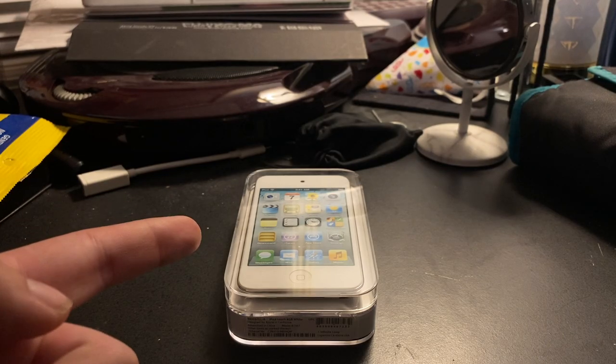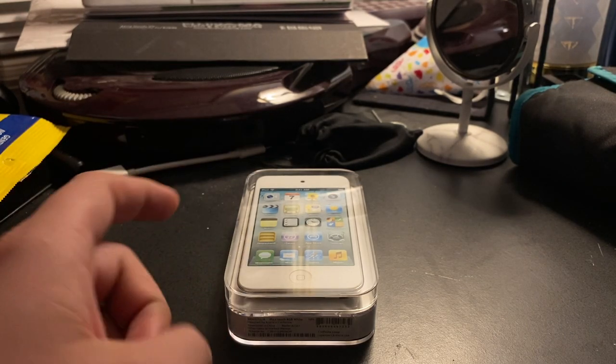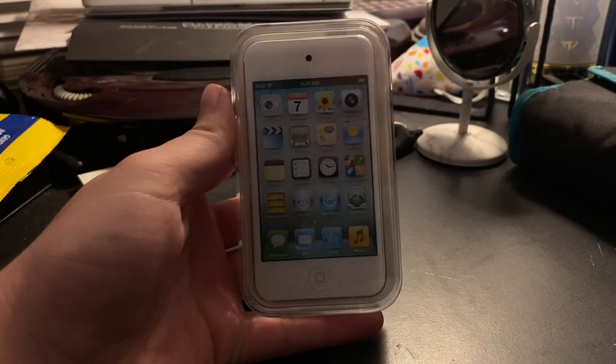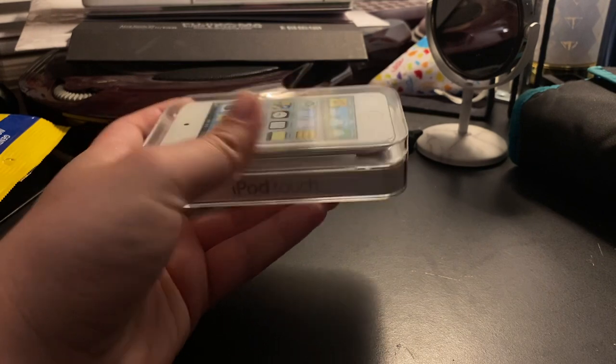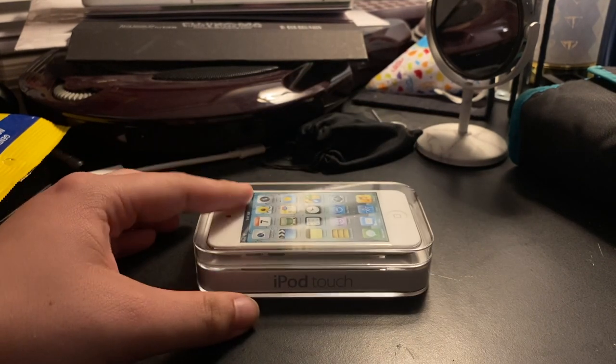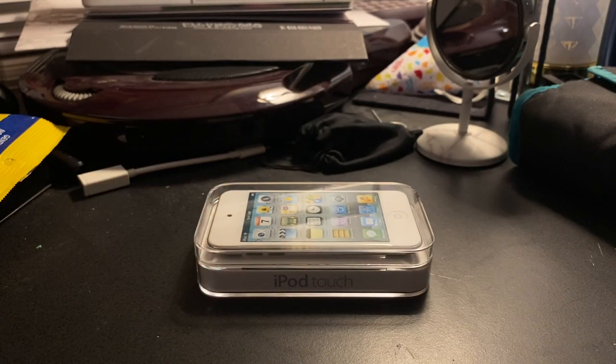So if you were born before 2003, you definitely did see one of these iPods on display at maybe a Walmart, Target, or Radio Shack. Funny enough, I actually found this exact iPod that's in this video right now from a Radio Shack that's still open in 2021 — well, technically it wasn't a regular Radio Shack. It was one of those hybrid ones where it has another store's name.